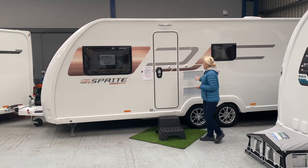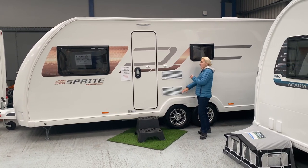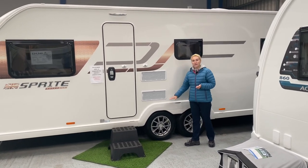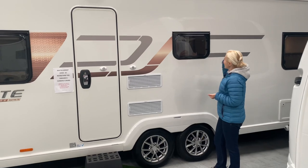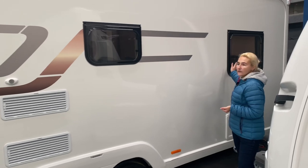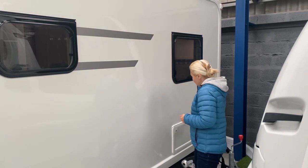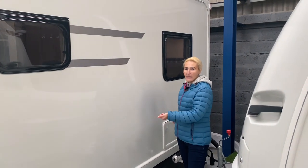As I venture down, we can see the vents for the Dometic fridge and freezer. Then we've got two 14-inch alloy wheels — twin axle, so two 14-inch wheels there. A little bit further down we've got a single window, and then we've got a large window overlooking the fixed side bed which we'll see inside. There's also a storage locker here because we do have access to the storage under that bed.